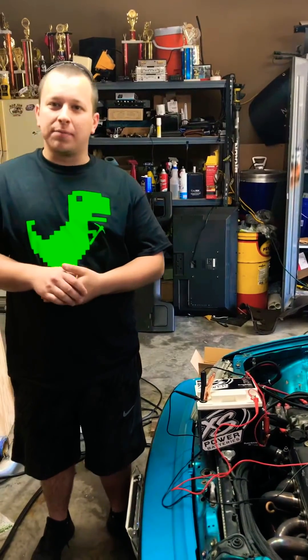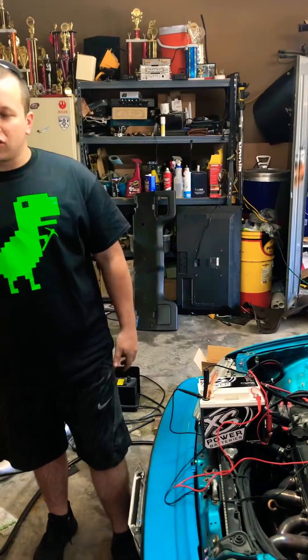What's up guys? This is Shawn with XS Power Batteries. Today I'm gonna be showing you how to charge one of our super banks. As you've seen, the other day Jonathan Price made a video with a little bit of information that him and I wrote about super banks. So today I'm gonna show you how to charge one.